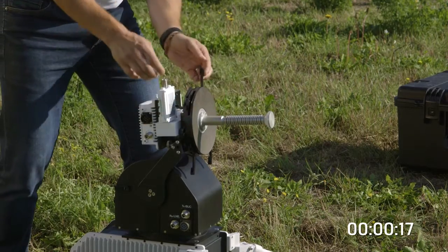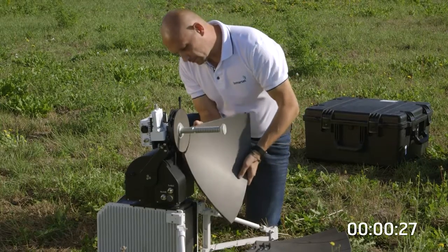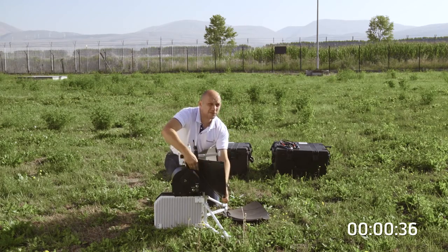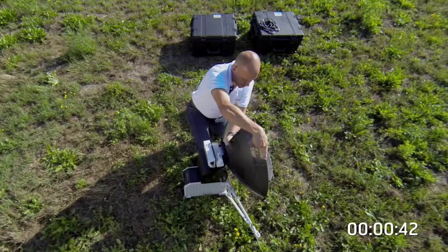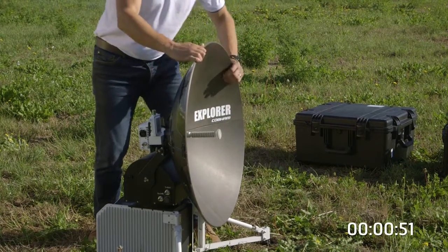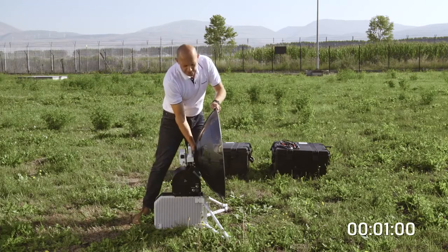Around the edge we have four levers which we open up and introduce the petal set. The petals can be fitted in any order, but the knack is always to start from the base. Lock the base two petals off, introduce the top two petals, leaving the two levers undone to start with so you can line the petal set up nicely, then lock off the latches to increase the petal integrity and finish by tightening it up.